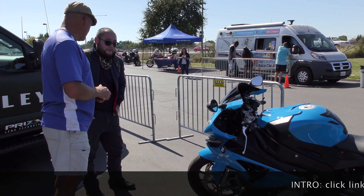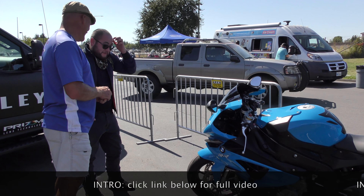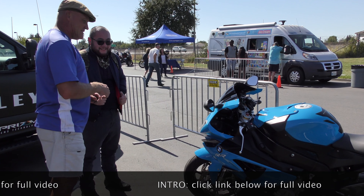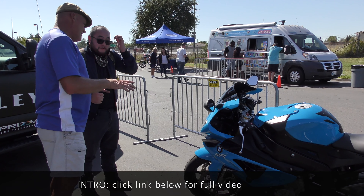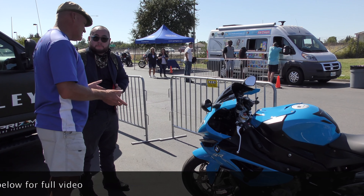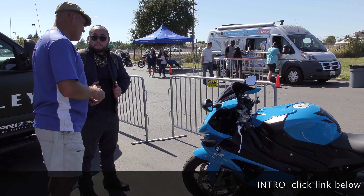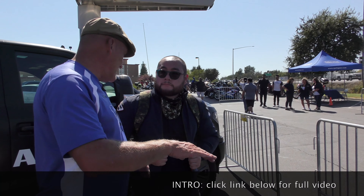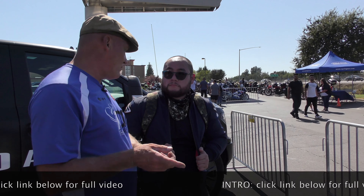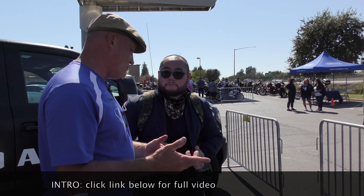What tire pressure have you got? I haven't checked it in a while. Oh God. It should be good is not the answer. So at this point, knowing where you're at — your weight, the bike, and the type of use — 36 front and rear or 38 front and rear in summer will be the go-to pressure. Go 36/36 front and rear and leave it there for a week, and the following week go 38/38 cold and see what that gives you and which pressure you prefer.